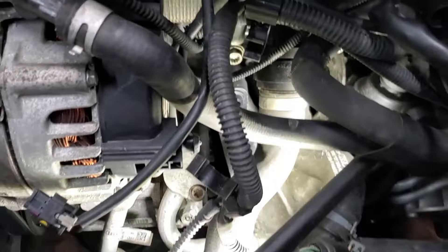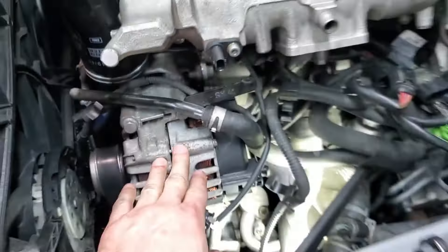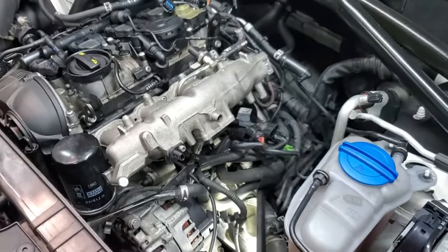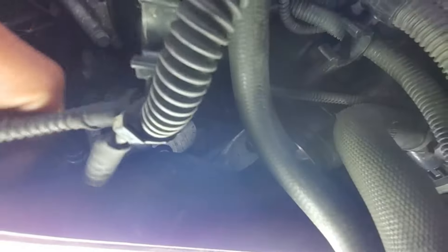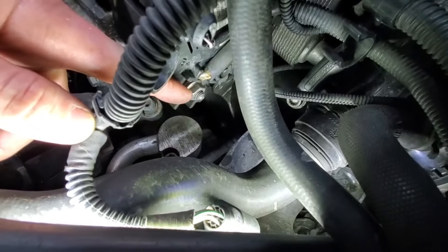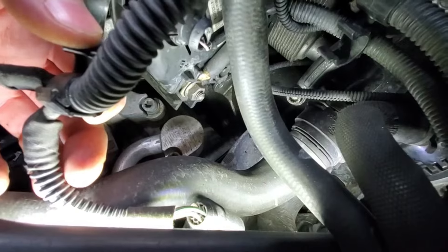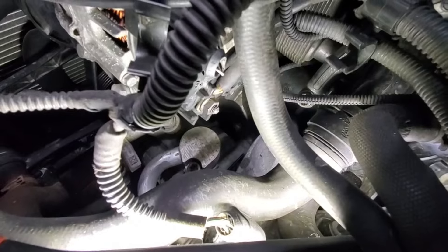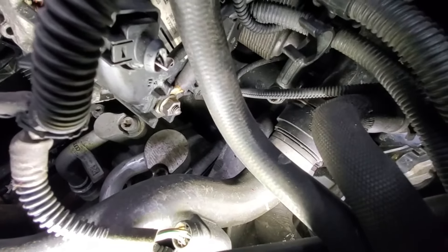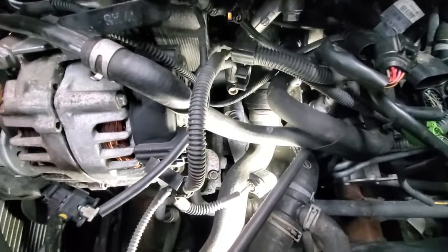Last thing to keep in mind: you are working right around the alternator. This is the alternator wire right here behind this wire - that is hot, that is battery connected and hot. So don't touch it with wrenches or anything touching ground. If you're not comfortable with that, unplug the battery and you'll be fine. You can touch it with your finger, just don't touch it with a wrench.